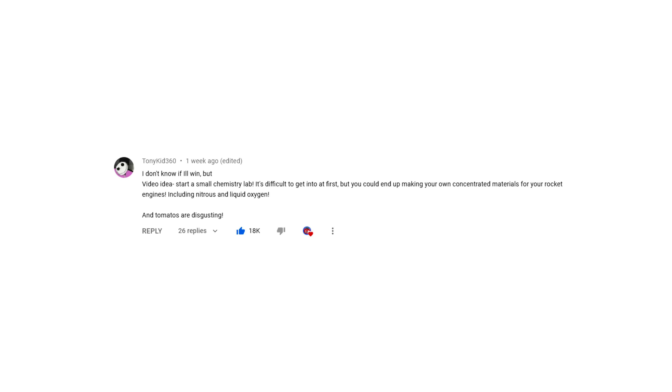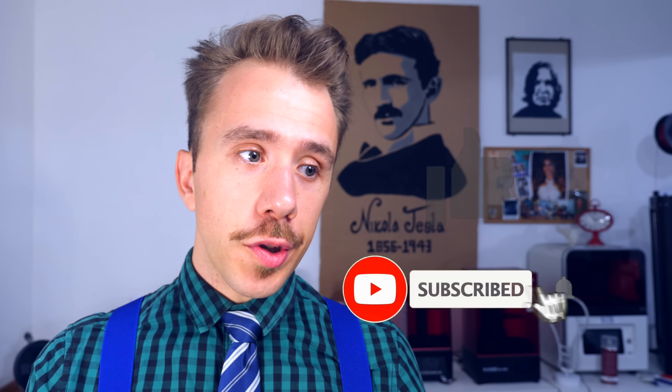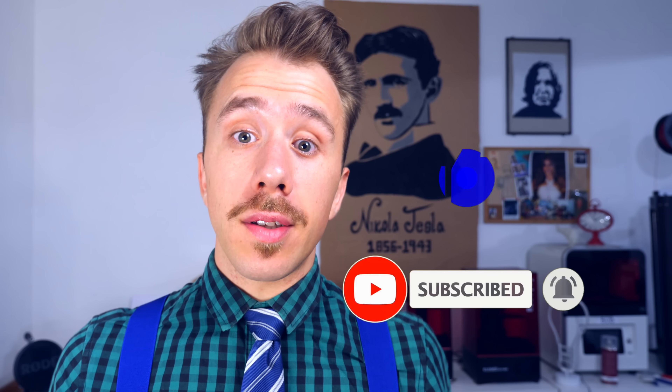I'm sharing all the 3D files in the description of the video. If you don't have a 3D printer to print those files, don't worry — I'm giving you a chance to win one. On my last video I gave away a 3D printer to the most liked comment suggesting a theme for a future video. The winner was tonykid360, who suggested mounting a small chemistry lab to concentrate peroxide. If you also want to win a 3D printer, subscribe to the channel, leave a like on this video, and post a comment suggesting a theme for a future video. The most liked comment will receive a brand new 3D printer. Anyway, I'm going to go eat a francesinha because jet engines make me hungry. Stay tuned — the next video is about rockets. And remember, tomatoes are disgusting. See ya!